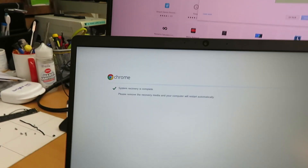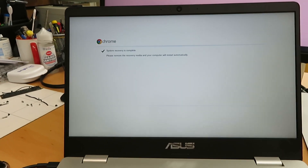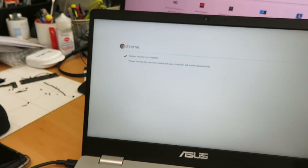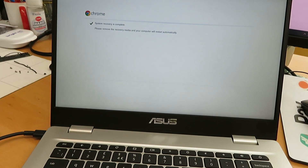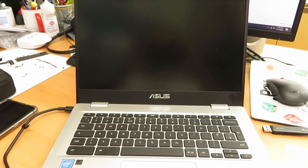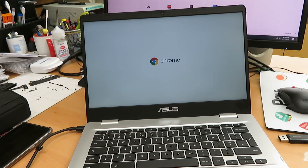System recovery is completed. It says: 'Please remove the recovery media and your computer will restart automatically.' Remember, don't press the power button to restart — you just need to unplug your recovery media and it will restart on its own. Let's see — hopefully that's fixed.